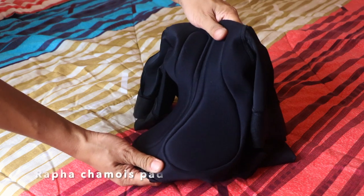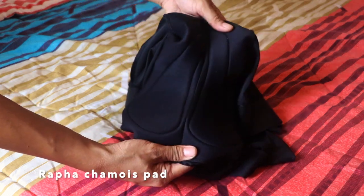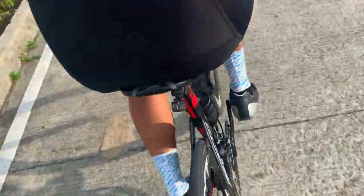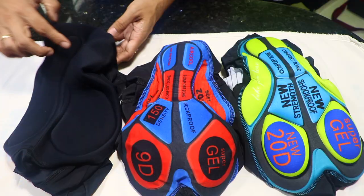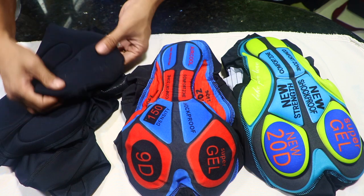The pad used in this bib short is the same Rafa Shami pad used in all classic bib shorts — it's highly comfortable. So far this is the best and most comfortable bib short I own. It also has an additional pin padding on the upper section, aside from the main pad.